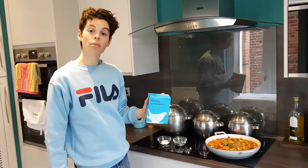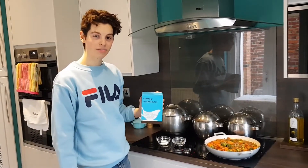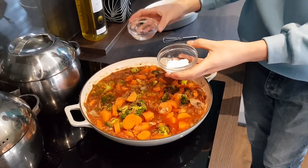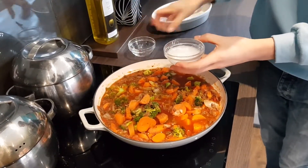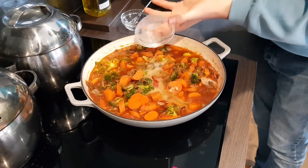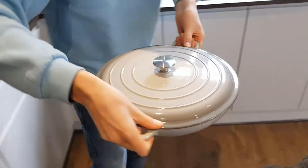To help thicken this sauce up I'm going to use a bit of cornflour — or for those of you from Utah watching my videos, cornstarch. Shockingly bad American accents aside, that's two tablespoons of water combined with one tablespoon of cornflour mixed into a slurry and added back into our mixture. Then pop on your lid and put it to the side until you're ready to assemble the final dish.